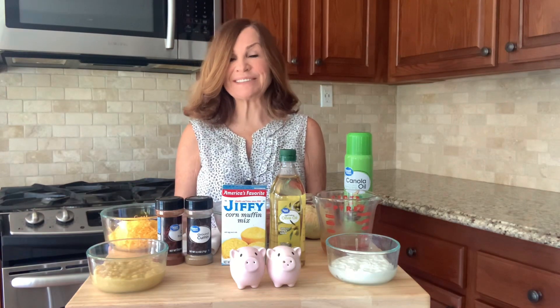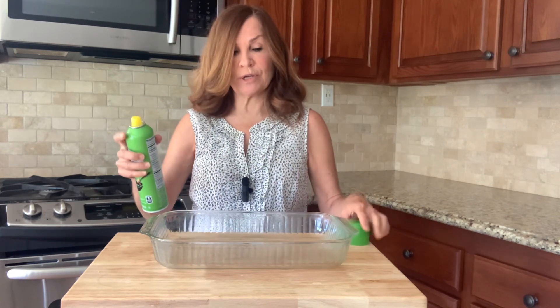So let's get started. We need to preheat our oven to 400 degrees and then take our casserole dish and spray it with cooking spray.